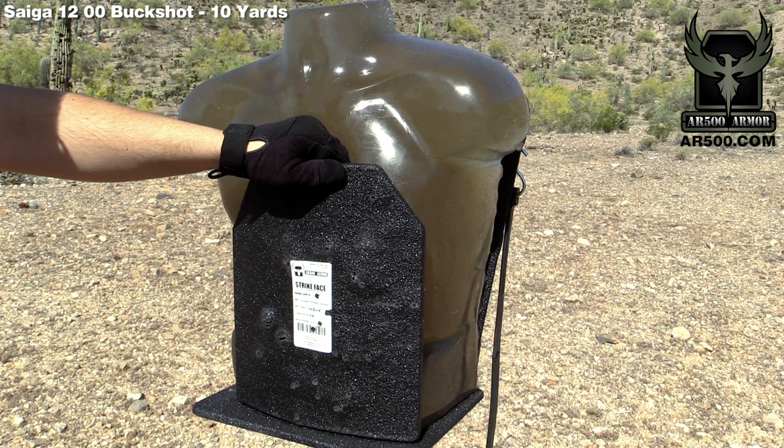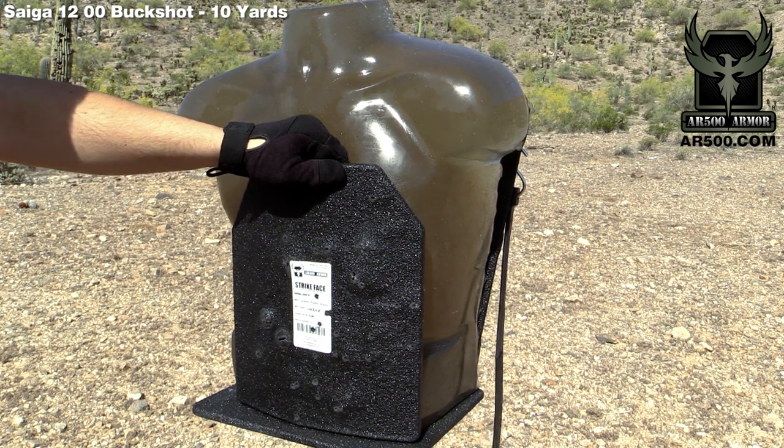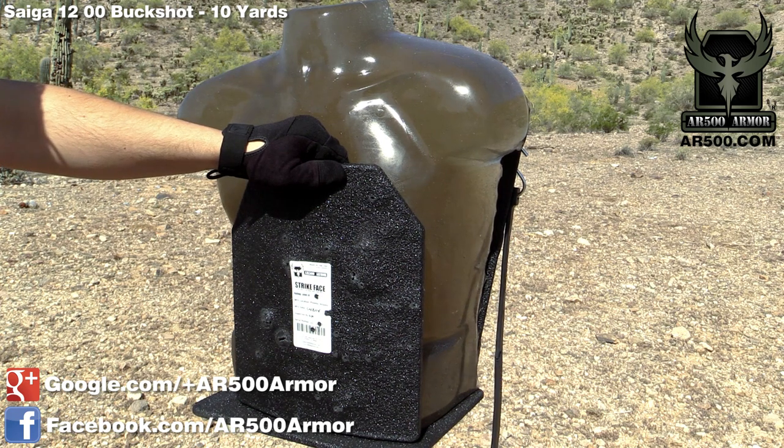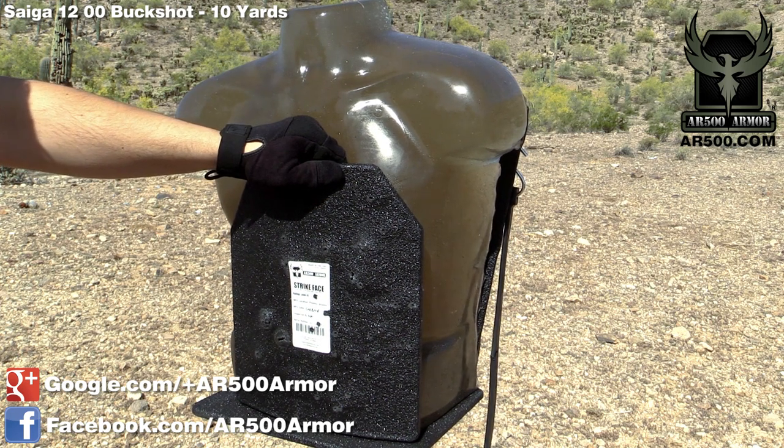As always, if you have any questions don't hesitate to let us know. We encourage you to check us out on Facebook at facebook.com/AR500Armor and visit us at AR500.com.